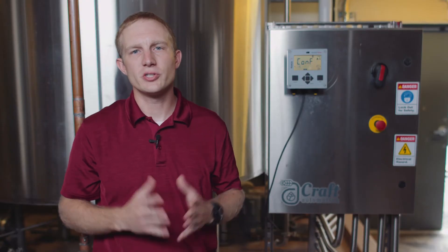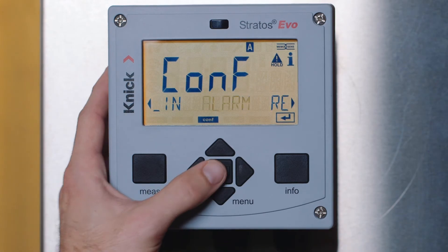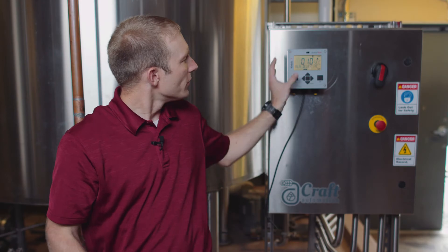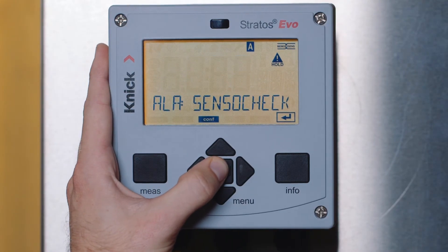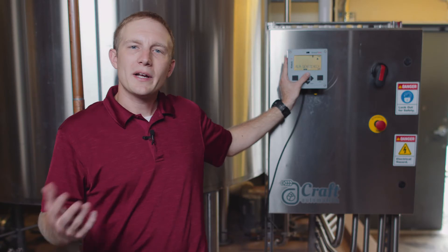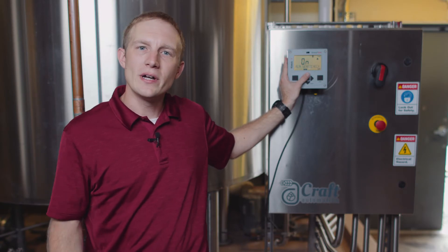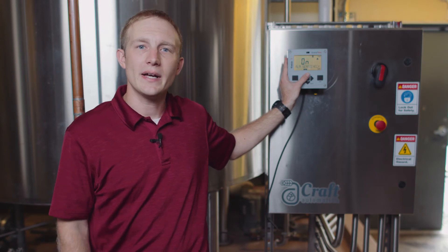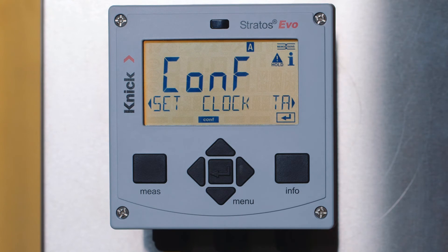Two very important menus that should always be configured are the alarm and clock menus. Let's select alarm. You will see that you can now define a delay time before the transmitter goes into an alarm mode. We will select enter for a 10 second delay. Next, you will see the SensoCheck feature. We recommend turning this feature on for more intuitive diagnostics, such as the SensoFace indicator, as well as additional icons which refer to specific errors. Lastly, the clock menu is a very important menu to configure. Doing so ensures proper information is written to the connected MemoSense sensor.